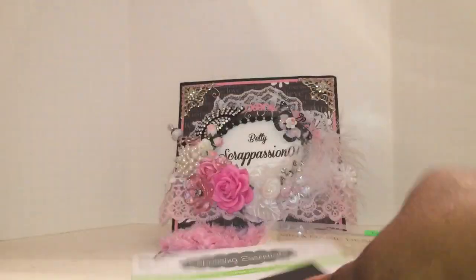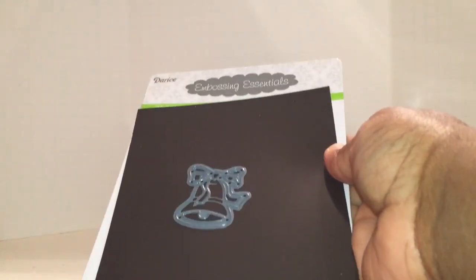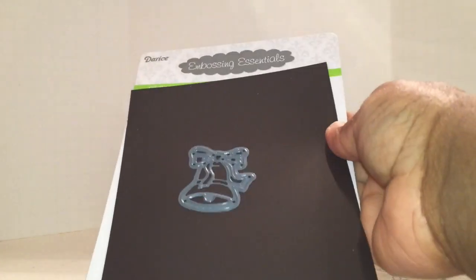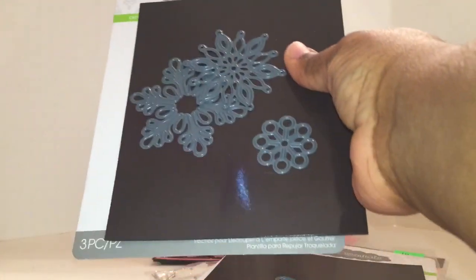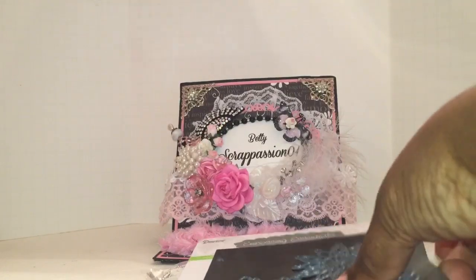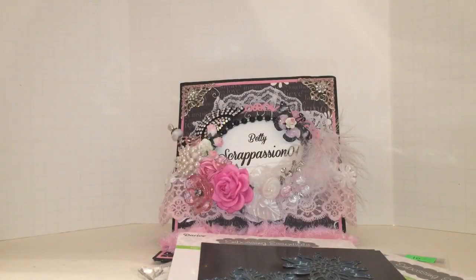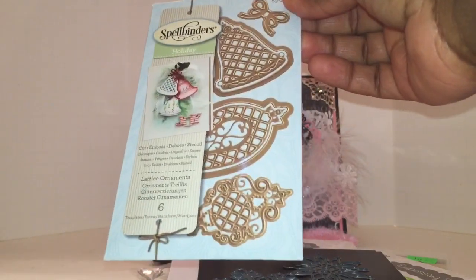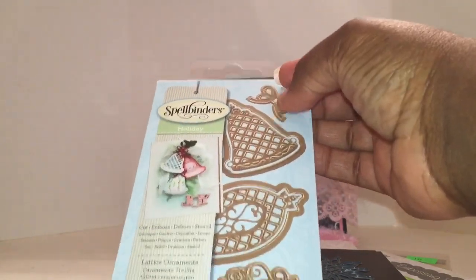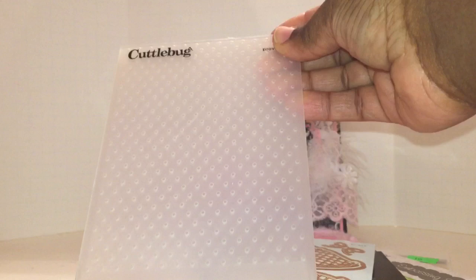I used this Darice Die that I picked up from Tuesday Morning. I was so happy to finally create with one of these — that's the Christmas Bells. Here's another Darice Die, the Snowflakes. And I used this one right here. Spellbinders, the Holiday Collection — I used the Lattice Ornaments, specifically this die and this one right here. I also used this Cuddle Bud Embossing Folder — that's the dots.